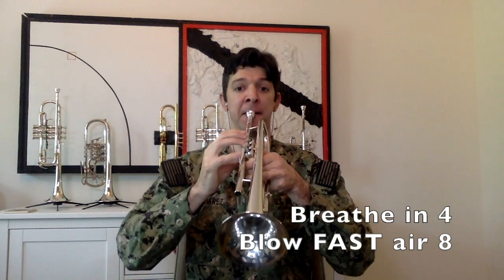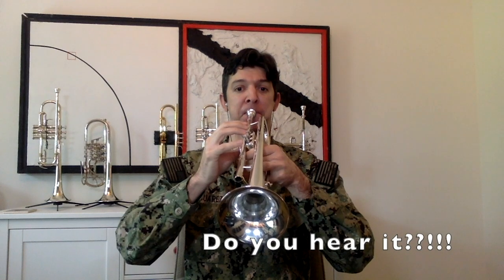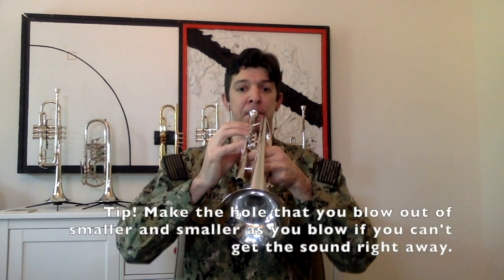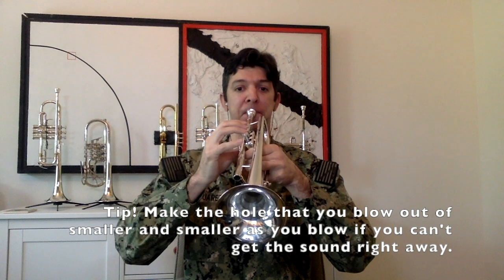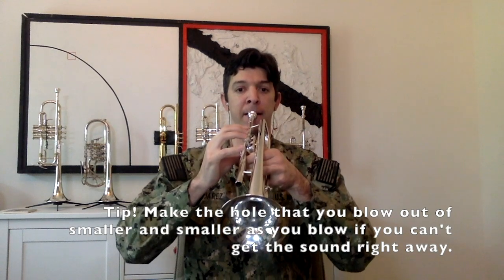In, two, three, four, out, two, three, four, five, six, seven, eight. Great. Do it several more times, striving to keep a really steady tone — no wobbling — and try to make it to our added counts of 12, 16, 24. How long can you go?